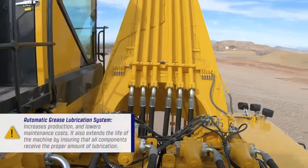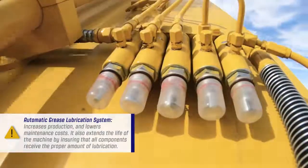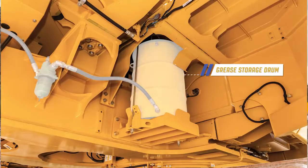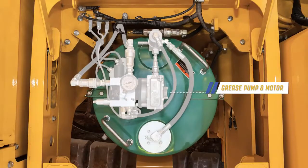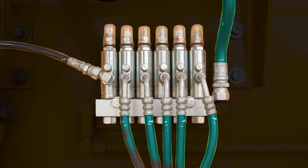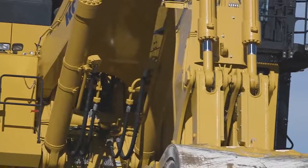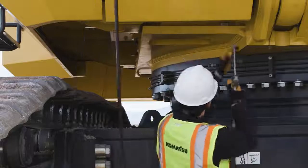An automatic grease lubrication system increases production and lowers maintenance cost. It also extends the life of the machine by ensuring that all components receive the proper amount of lubrication. The grease storage drum is located beneath the right side of the revolving frame. Above, on the walkway of the machine, the grease pump and motor is located. Grease flow to the lubrication points is actuated automatically using the onboard computer system. The grease is injected on a time schedule while the machine is working, ensuring that the grease is fully distributed throughout each lubrication point. The system can be switched to manual operation to grease a small number of hand-lubricated joints on the machine.